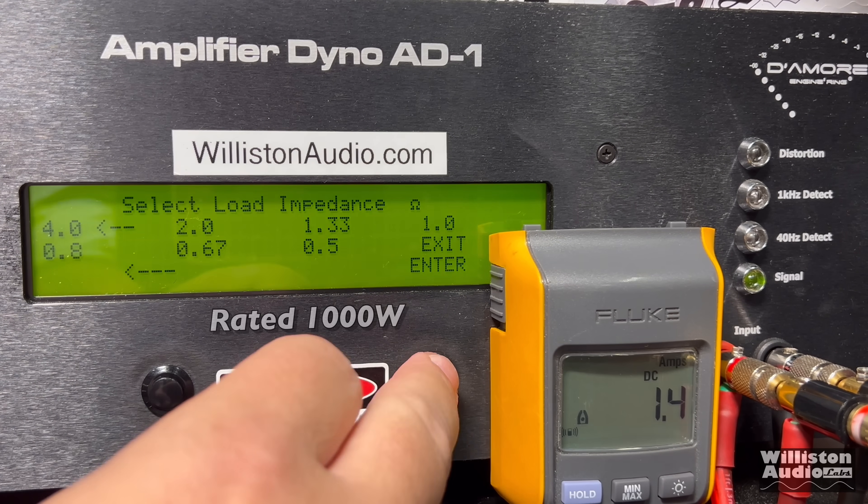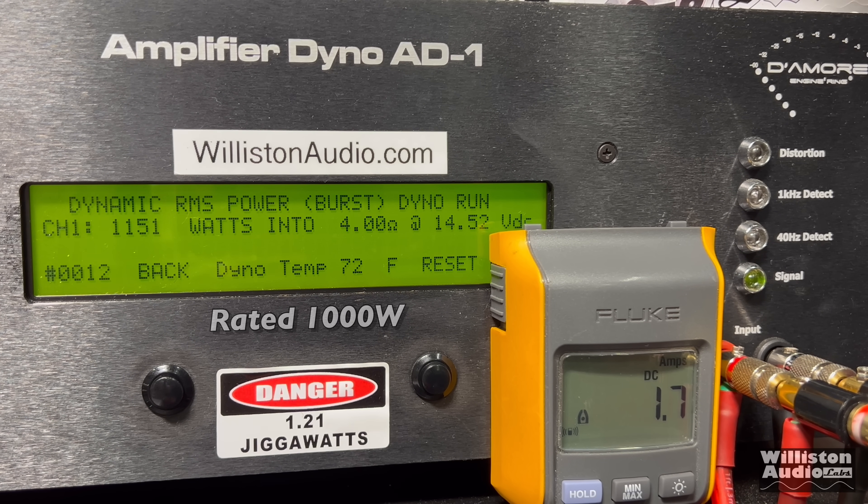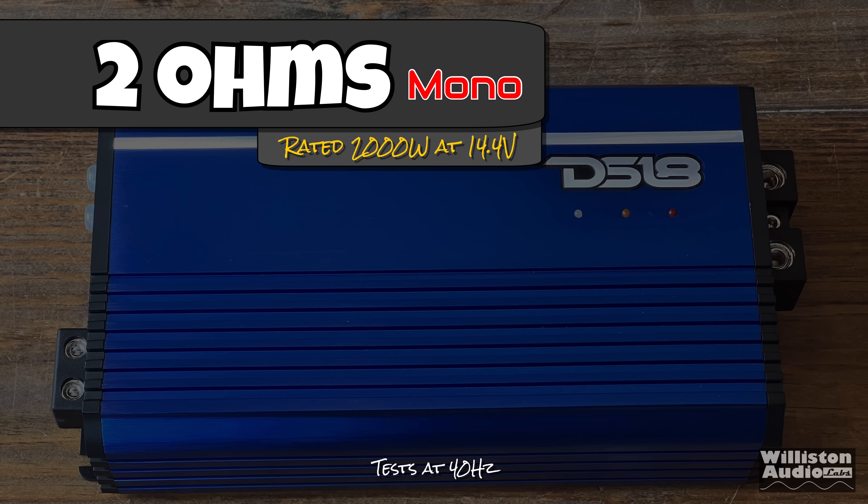We'll reset the dyno for the dynamic track and send the pulse tone of 40 hertz into the amplifier. Here you can see 1,151 watts at 14.52 volts. That number is going to stick. All right, let's switch over to the 2 ohm mode.